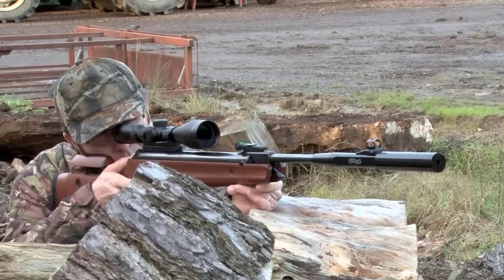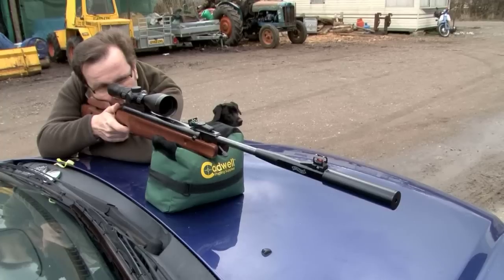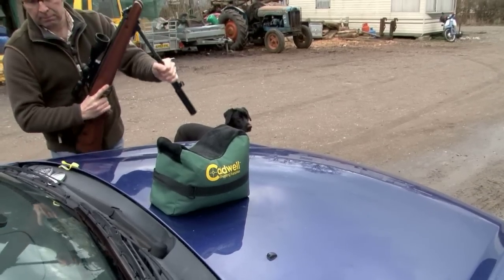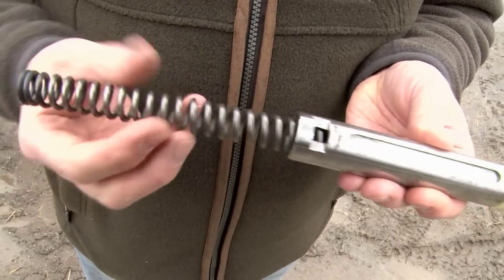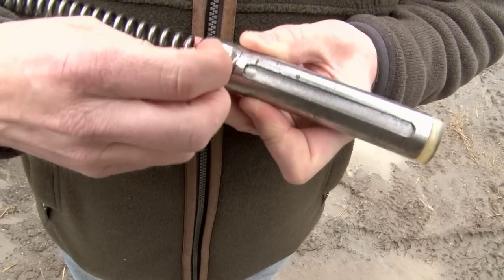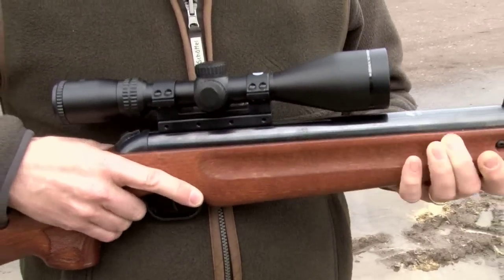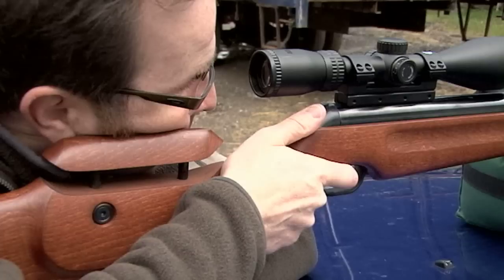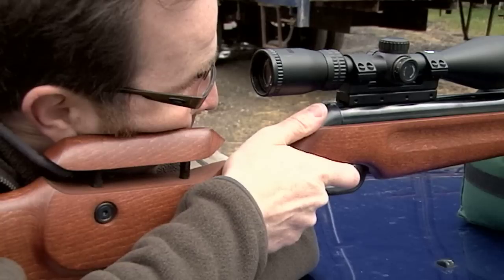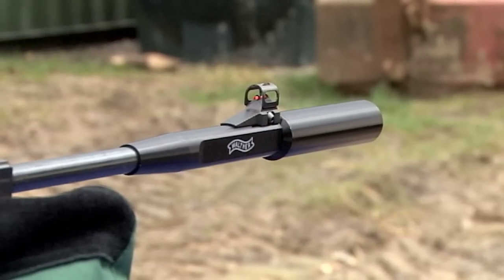Spring guns are every bit as accurate as pre-charge guns, but they don't seem to do so well, and the reason for that is that you've got to know the right technique. As you cock a spring gun, you're compressing a huge coil spring, and there's a huge piston in front of that — probably weighing more than a pound. As you pull the trigger, that flies forward at something like 200 miles an hour, so the rifle naturally goes in the opposite direction. That's the first part of the recoil, but as the piston comes to a stop it then pushes the rifle forwards. So unlike any other type of firearm, spring guns actually recoil backwards and forwards.